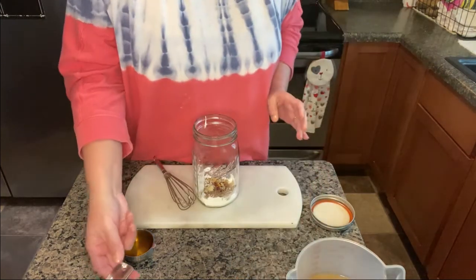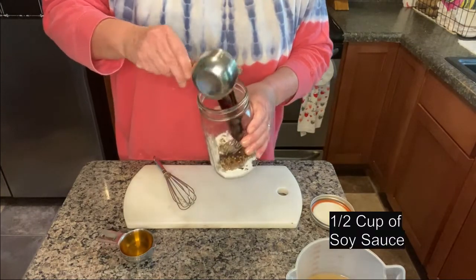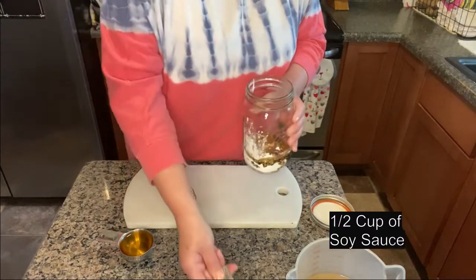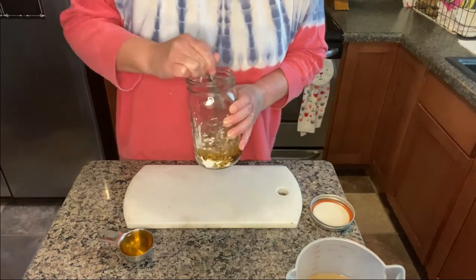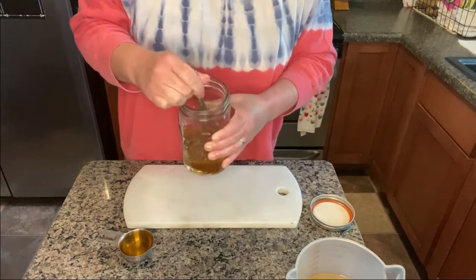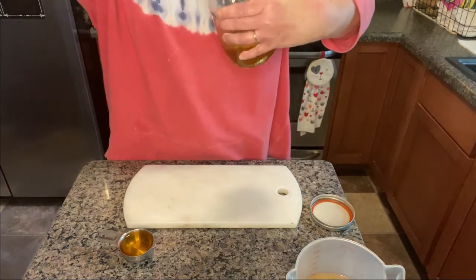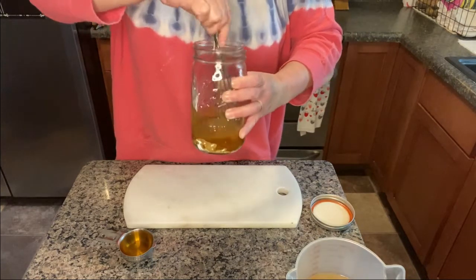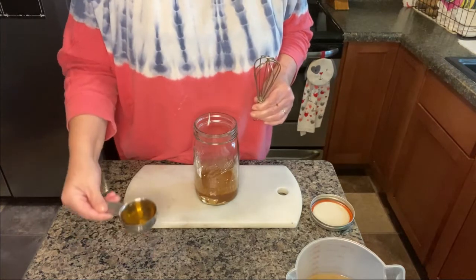Very carefully add half a cup of soy sauce. At this point I stir it even though the recipe doesn't say to, because I don't want the cornstarch to harden and stick to the bottom of the jar.